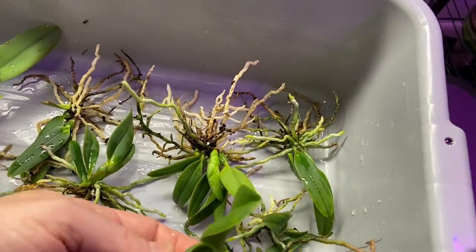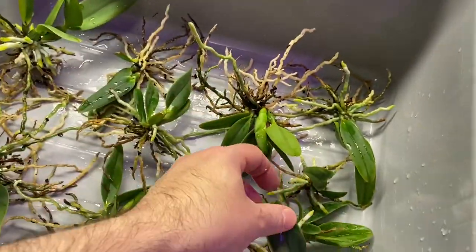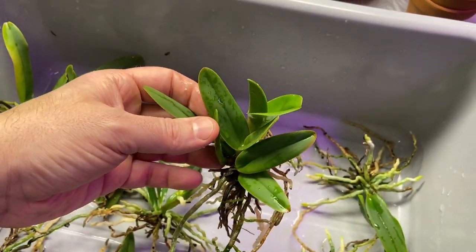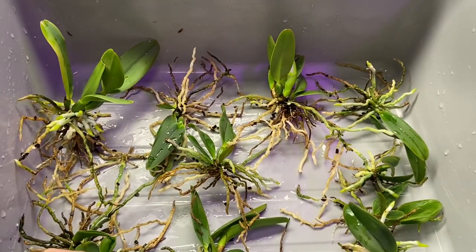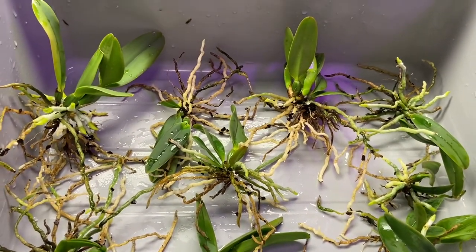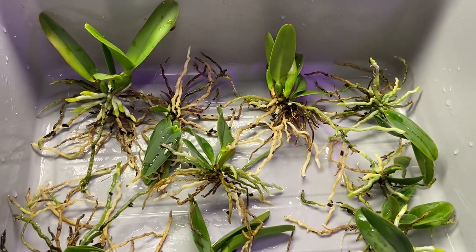I'm not repotting anything that doesn't need it. Some of them are really big already — this one's a good size and should be at blooming size in the next two years. I'm going to spend some loving time with these plants, clean up the roots, find pots that match each root system, and then come back.